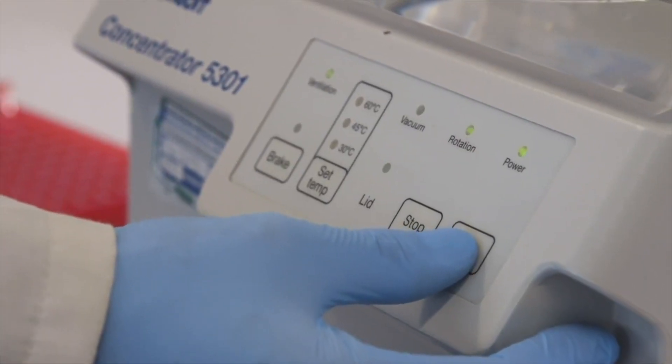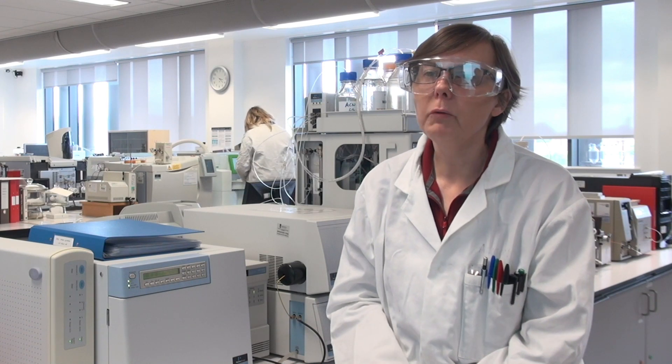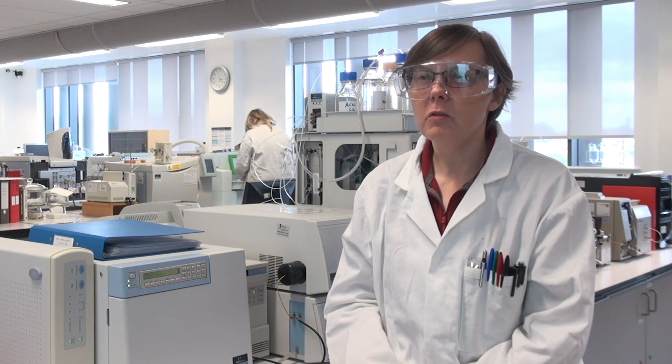By the time they come through to their third year, they can choose to do a project with an analytical chemistry component. In that case we give them some training and they become competent to use the instrument. They get signed off with a competency sign-off sheet and then they work more or less unsupervised, very independently on the instruments.